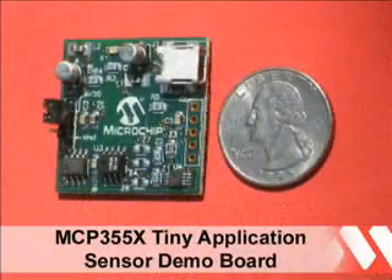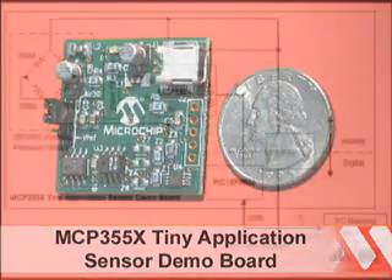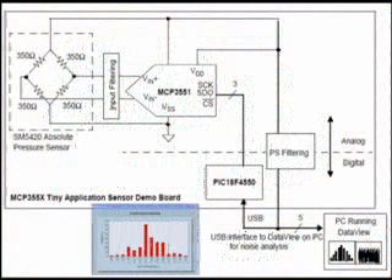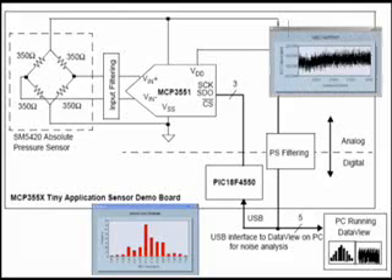The MCP355X Tiny Application Sensor Demo Board demonstrates a simple low-cost application using a ratiometric sensor configuration with the system power supply as the voltage reference. The measurements can be viewed on a computer by connecting the board through the USB interface and using the supplied software.